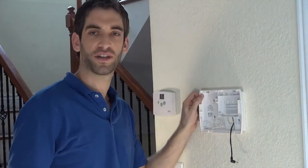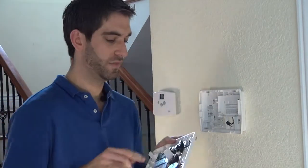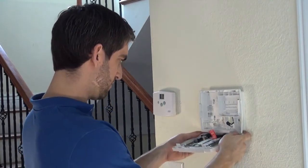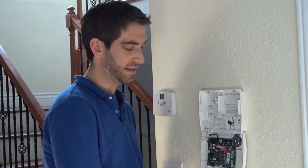We have a nice secure backplate. Now that we have our backplate secure and our LT cable fished through the hole in the back, simply take the front case — you have your two hinges at the bottom. Snap it on; you can let it hinge and hang down nicely like this.